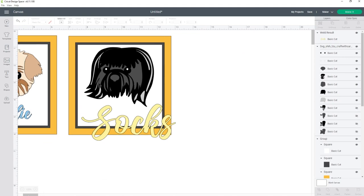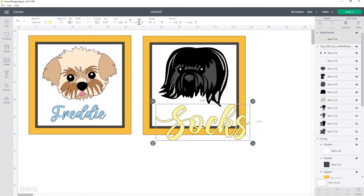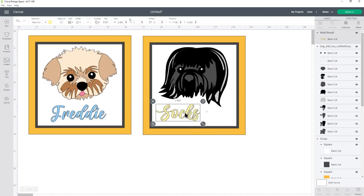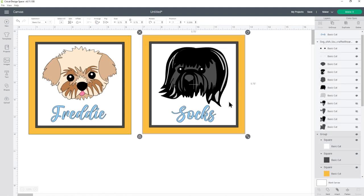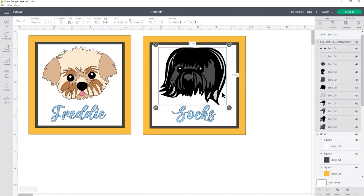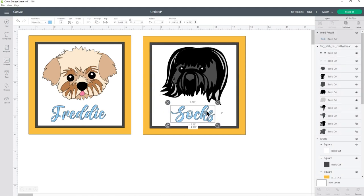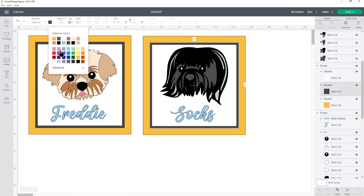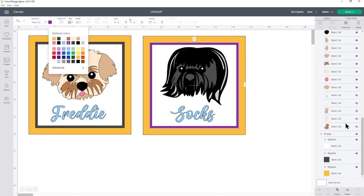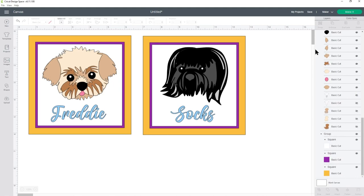I'll make it the same colour and put it in the middle. I think I'll make Socks's head a little bit smaller. There we go — that's the designs all ready to cut out. I'm just going to change these squares to a different colour so I don't accidentally cut them from grey — I'll give them a nice bright colour. Now this is all ready for me to click Make It and send it to my Cricut and get everything cut out.